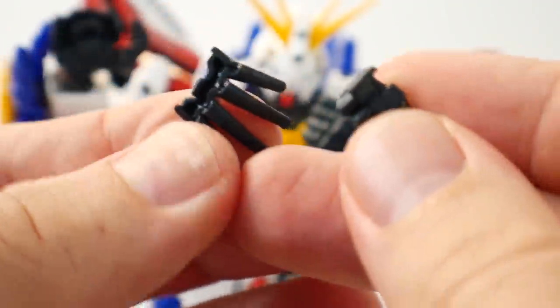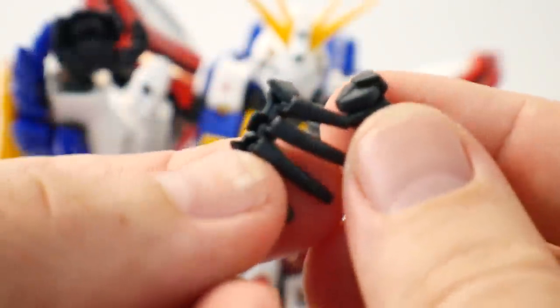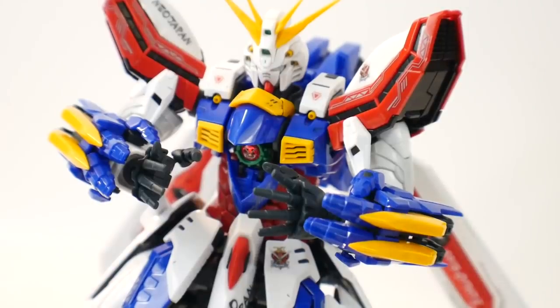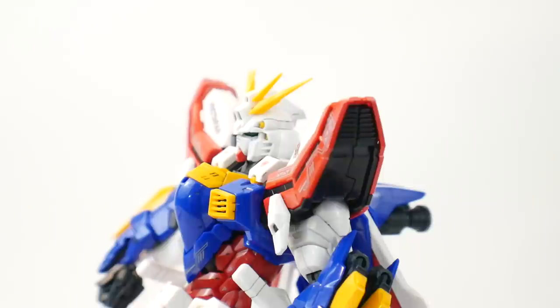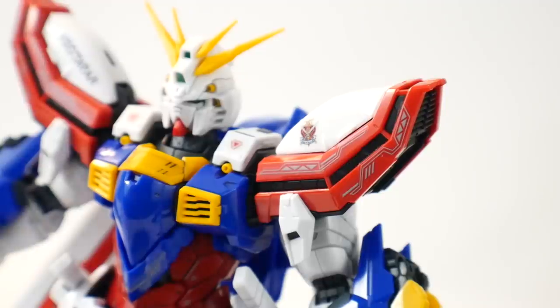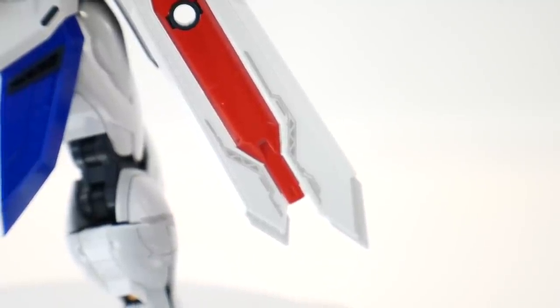The hands swap out much like the Gundam Age hands or most modern Master Grades — no more hand covers or joints, just extra fingers. Included are fists, open expressive fingers, flat joined-together fingers, and hands that can grip the beam sabers. For the stickers, I think they're just okay — you get some designs for the shoulders, backpack, wing binders, and a Neo Japan marking which is cool, but overall I'm really unimpressed by the stickers.